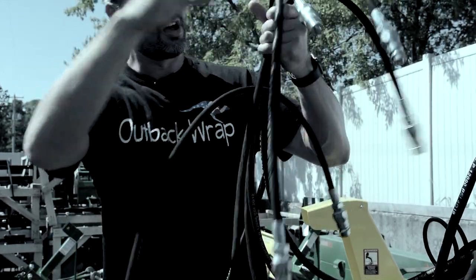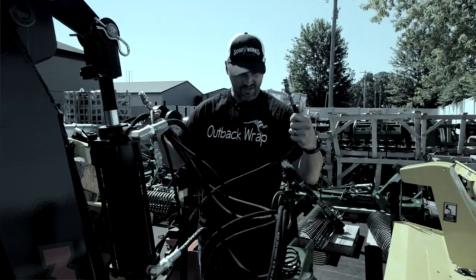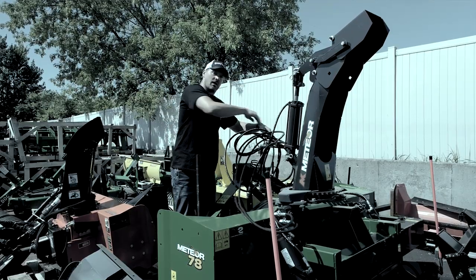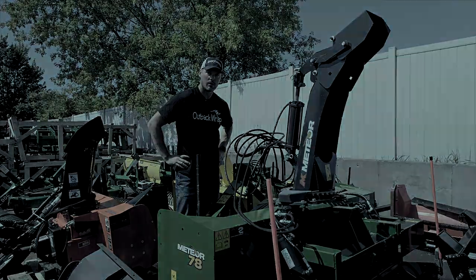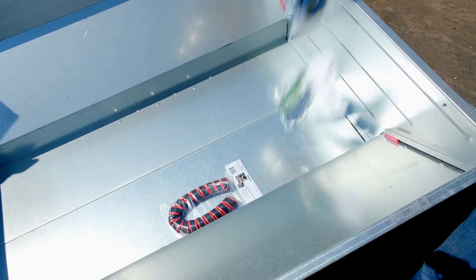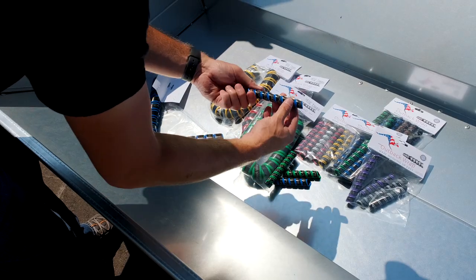Does this ever happen to you? Your hoses are a tangled, unorganized mess, everything tangled up like a big rat's nest. Well we've got a solution for you! Today we're gonna talk about a couple great products by Outback Wrap to control this tangled mess and identify your hoses properly.